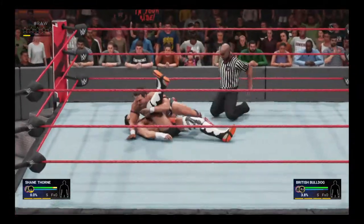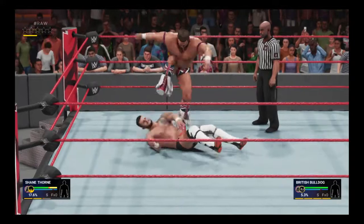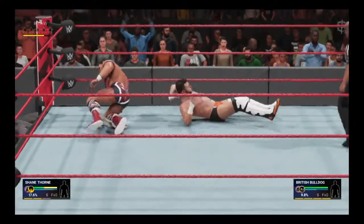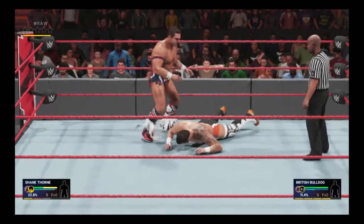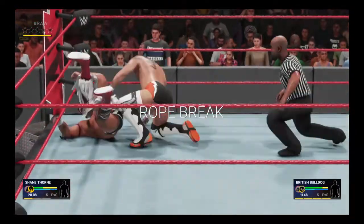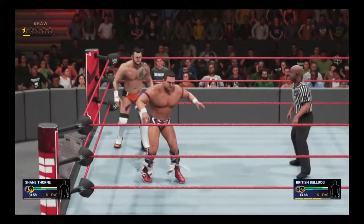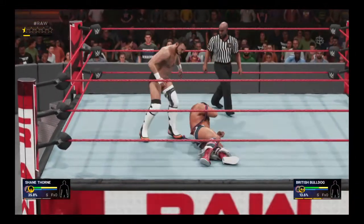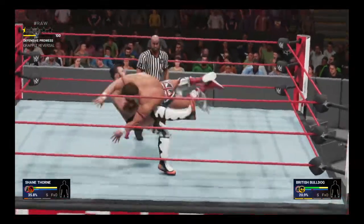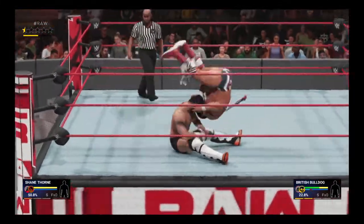And we're underway looking at these two men — he's got the shoulders down and the kick out by Shane Thorne, way too early. What a stomp, good grief! So looking for all the glory here. Wow, he goes for the cover and the kick out by Shane Thorne — oh wow, gonna be woozy after that.